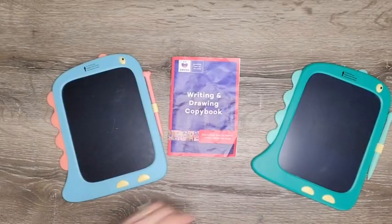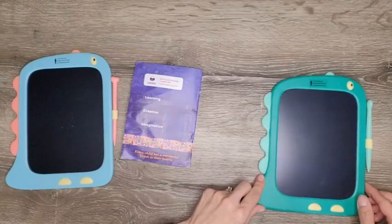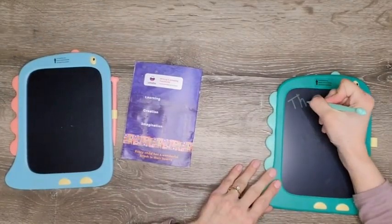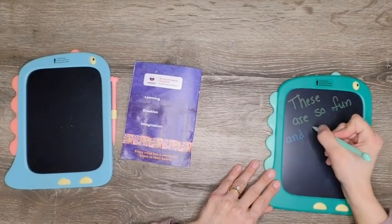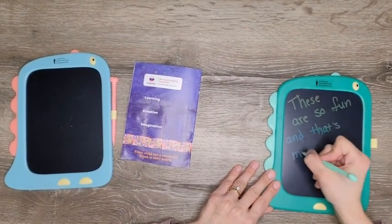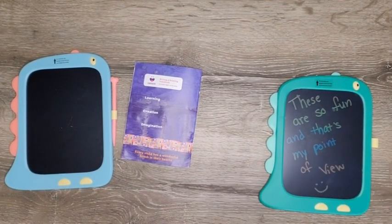Hey, it's Melissa with WTI. Is your little one looking for a companion to get creative with? Because if so, this little dinosaur riding tablet is just the friend for them. These tablets come with a few different color options — we actually have a couple here at home and they are fun for all ages. My oldest is 11 and she absolutely enjoys these, and my youngest is two and he will spend a lot of time coloring with these tablets.